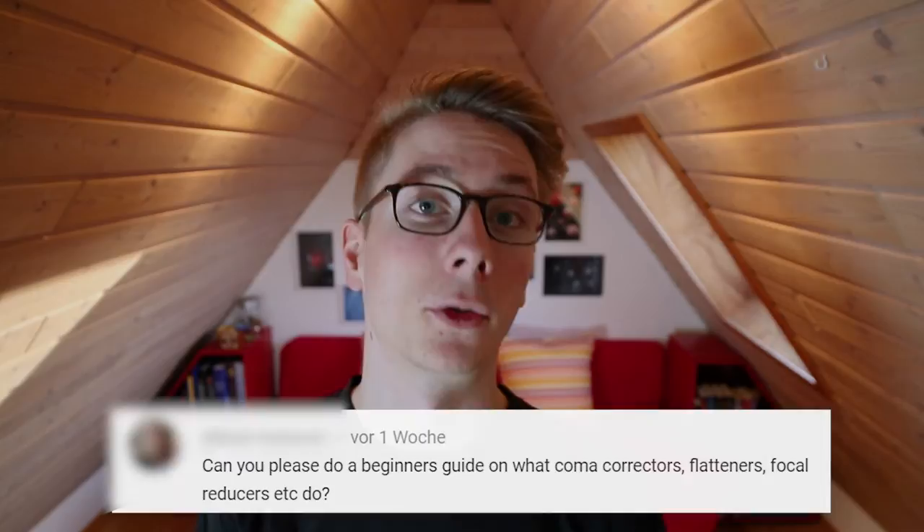Hi AstroAddicts, my name is Tim and welcome back to AstroAddict. I saw a request in the comments that I should do a basic tutorial on field correctors and coma correctors.